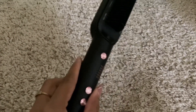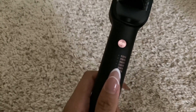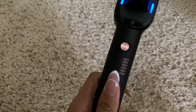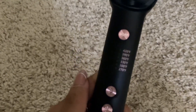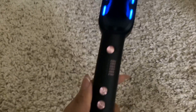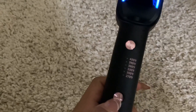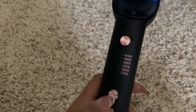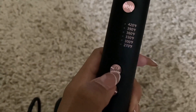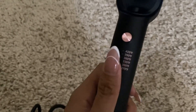It does have a little bit of weight to it, just a heads up. This is the power button — you hold it down and the lights turn on at the top, which looks pretty cool. This right here is your temperature display, and here is where you adjust it to whatever temperature you prefer. I usually keep it at either 360 or 390.